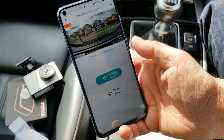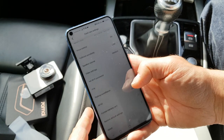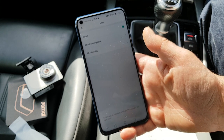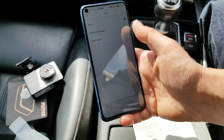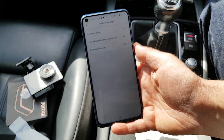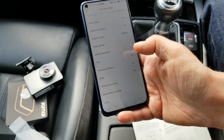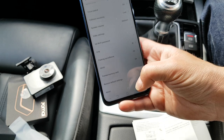ADAS — the Advanced Driver Assistance System. In previous dashcams I've reviewed, this can get on your nerves slightly, telling you when it thinks you're drifting out of lane or going too fast. But I'm going to leave it on to test for the review. The ADAS warning page shows what it's checking — lane deviation, when the car ahead moves. You can adjust it all from the app, which is good.